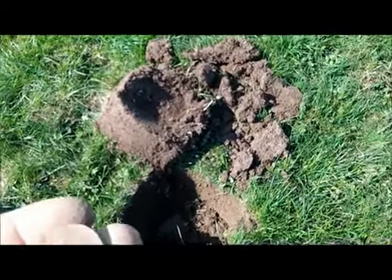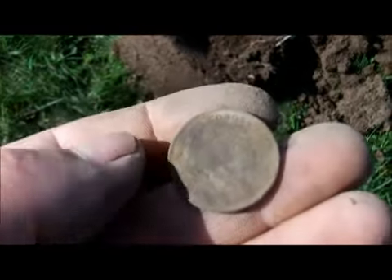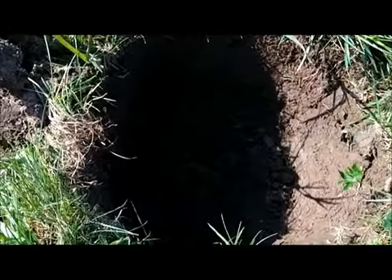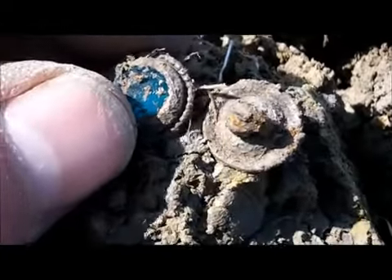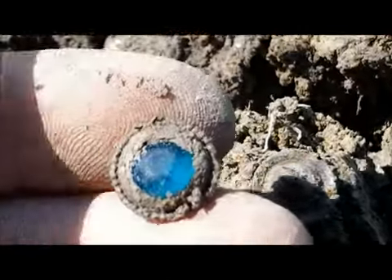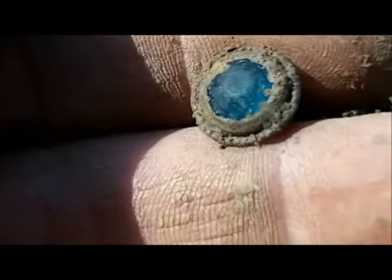I've just got my first coin — can't really see anything on it at the moment. A little bit of writing at the top, I don't know what that is. I just dug that hole and this looks like something nice — see a blue stone. I think it's just a button, but a button with a blue stone in it. Don't know if it's old or what. Another one right next to it — yeah, it's got a blue stone too. I'll clean that up and put it up later.